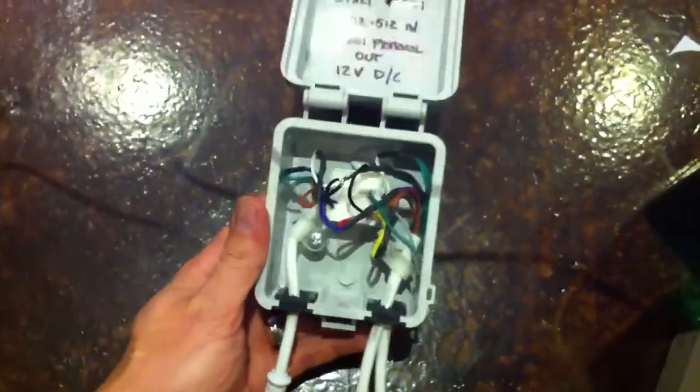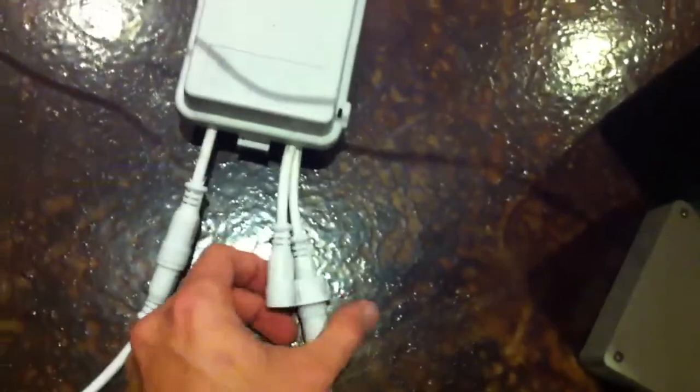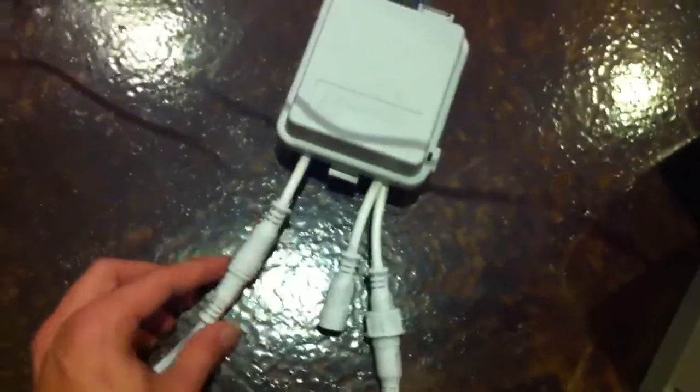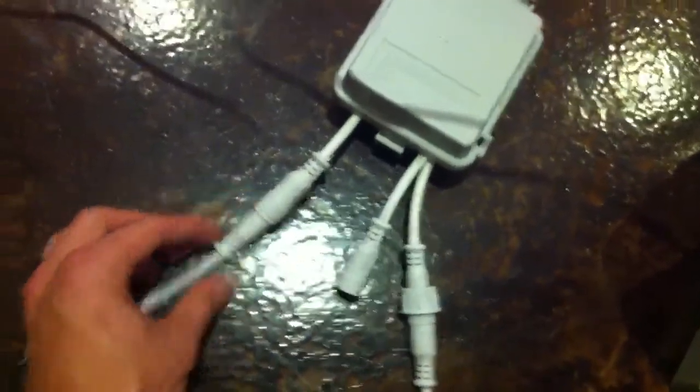This is going to one of these little $16 protocol converters. It looks kind of like a rat's nest of wires, but it all fits pretty nicely inside this little waterproof box. I have an in and out pigtail from my DMX and then an outgoing connection.